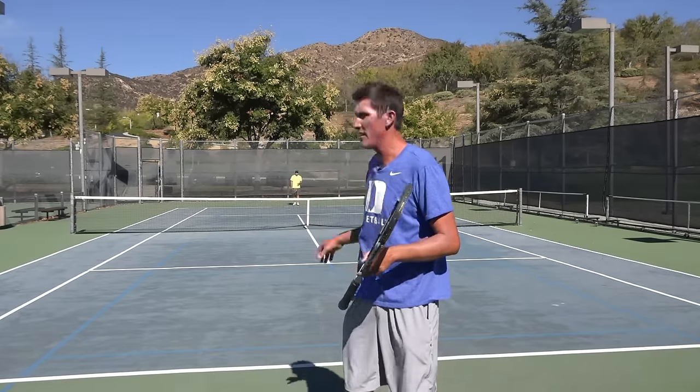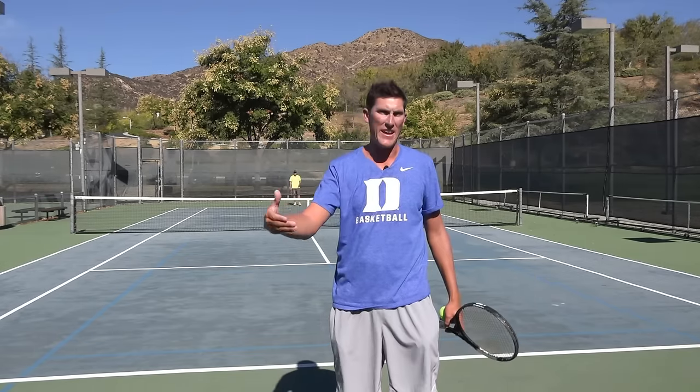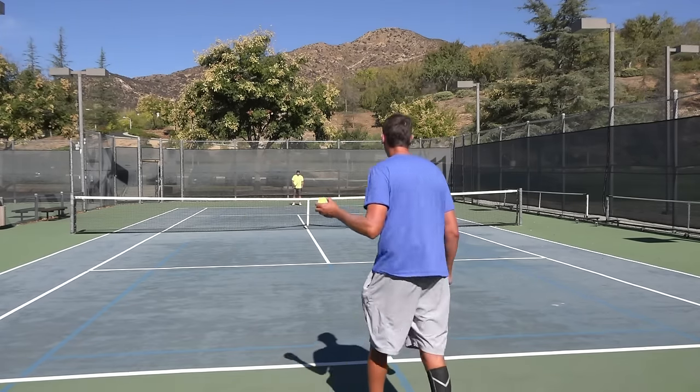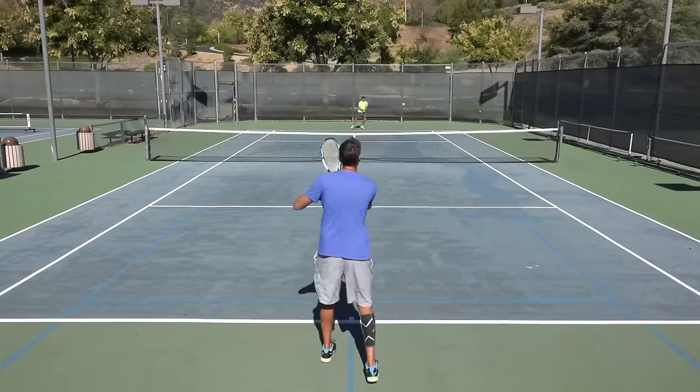Worst case scenario, I feel like a big forehand down the line to his backhand is going to net me some sort of put-away within the next shot or two. All right, so let's take a look at that double down play — cross-court to cross-court with the backhand.